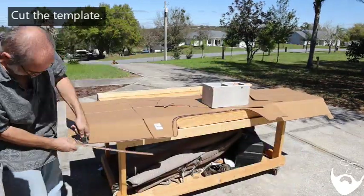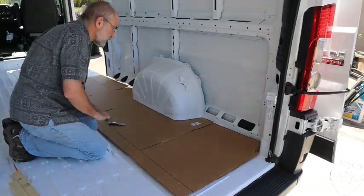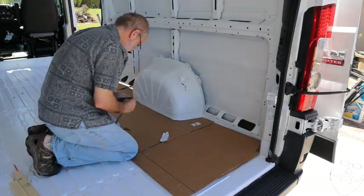When doing your van build, cardboard is excellent for creating templates. Start collecting all different sizes and thicknesses of cardboard now. You'll need them and it'll make your life a lot easier during your van build.